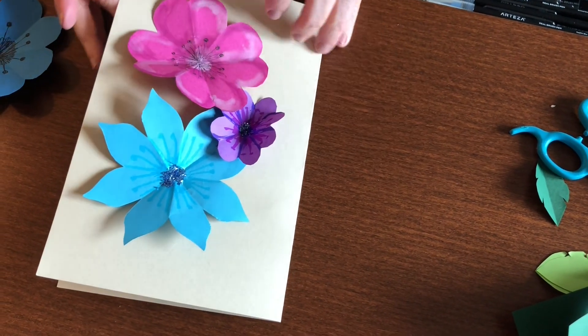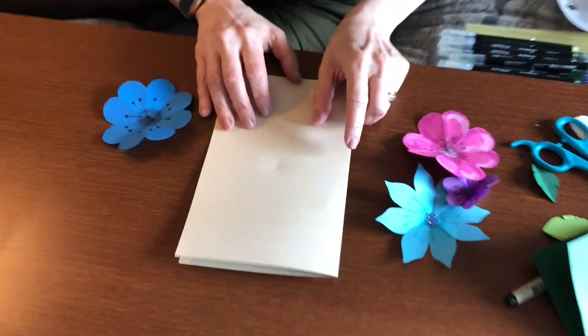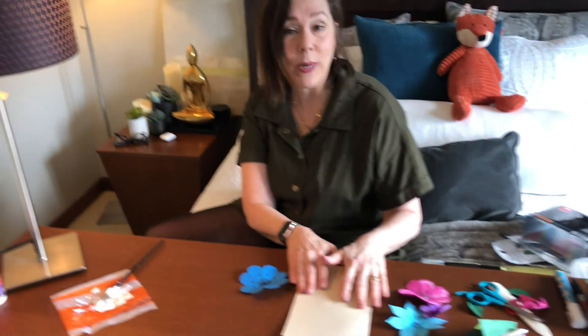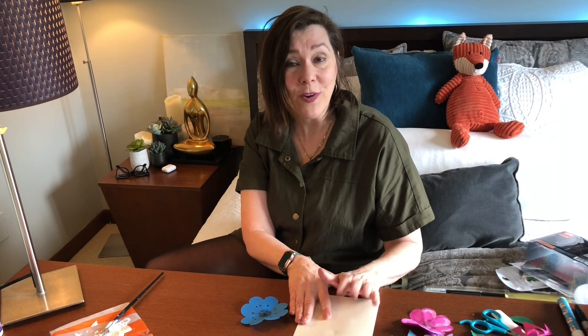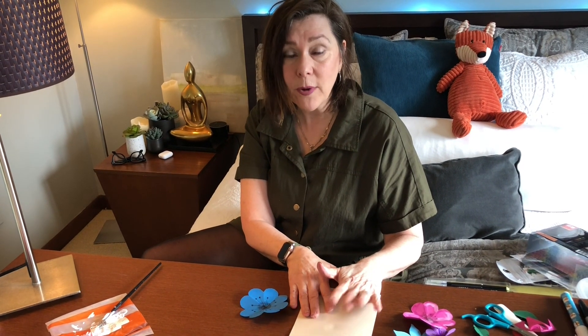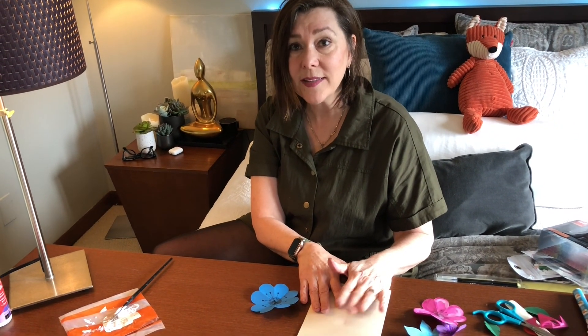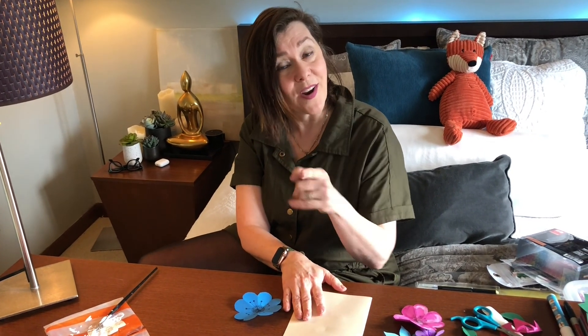When your mom opens it up she's going to be like, oh gosh, a whole bouquet! I hope you've enjoyed that and it showed you a great idea for your next card when you're in a pinch. Also, don't forget to visit us at the New Lennox Library at www.newlenoxlibrary.org where you can find all these programs — we have programs daily. I'm always here on Friday, so I'll see you next Friday!